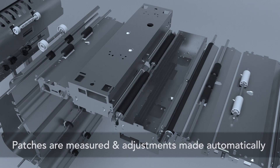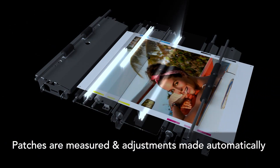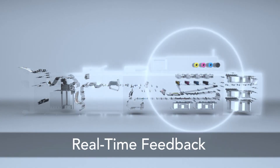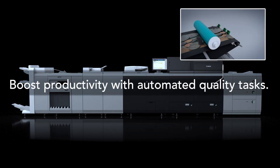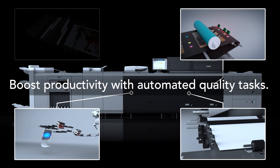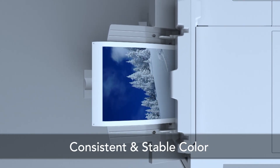By automating the adjustment of color and front-to-back registration before and during the print run, the sensing unit helps save time for operators to focus on other important tasks while maintaining a high level of quality for color jobs. Combined with the powerful and unique features of the Color Image Press C10000 VP series, an optimal level of automation can now be realized.